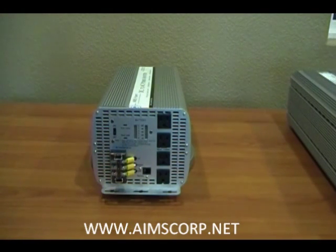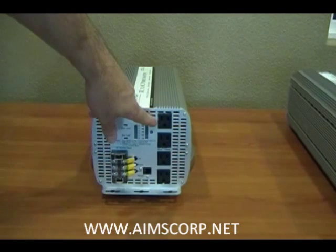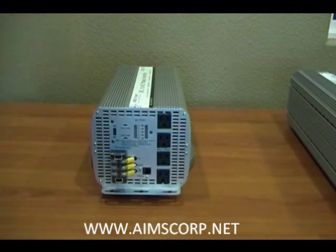The next change we made, as you can see here, is we reconfigured the AC plugs — the outlets — from a cluster to a strip, making it easier to plug and unplug appliances from this device.